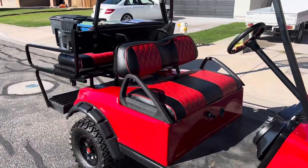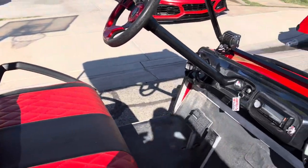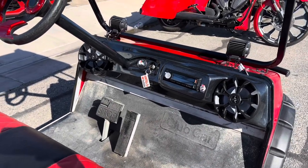You can see we got the seat cushions here that we redid. What I just finished up is the dash — I got the stereo and I got the switch for the lights and the dash.